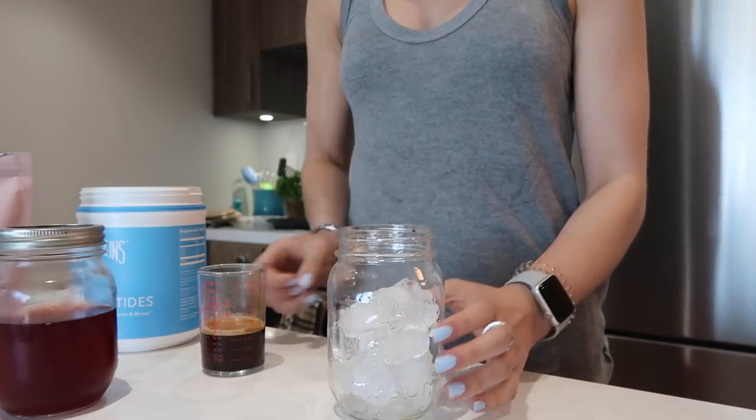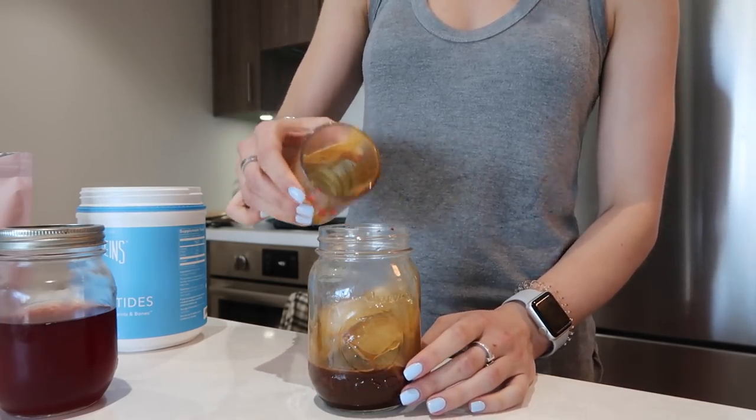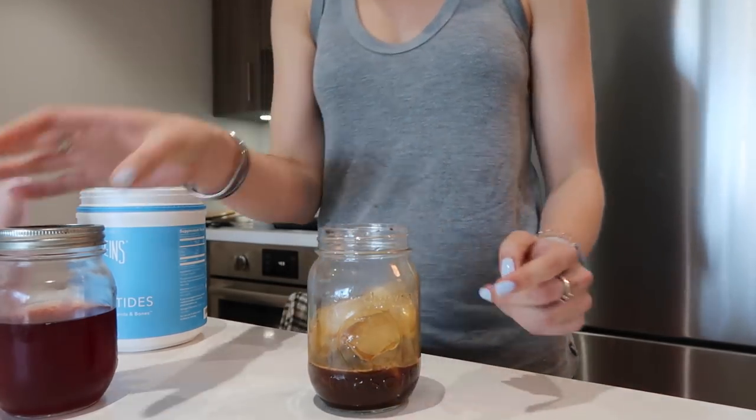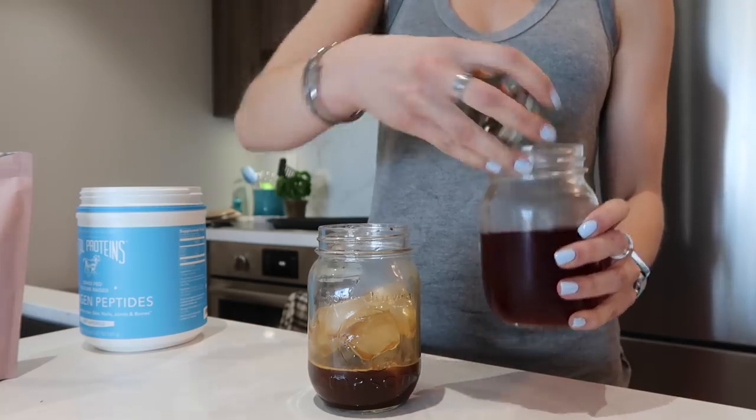It's the afternoon now and I look a little more presentable. I thought I would make an iced dirty chai — if you haven't heard of it before, I first had one in LA and ever since I've been all about it. You need chai tea, a shot of espresso, almond milk, and ice. I'm using decaf because it's later in the afternoon. This is my chai concentrate that I make in a big batch so I can put it together quickly.